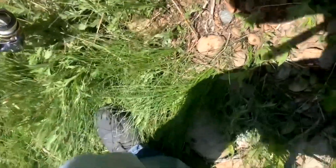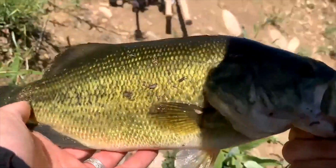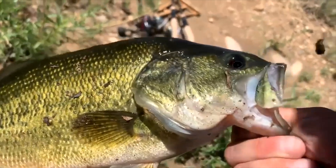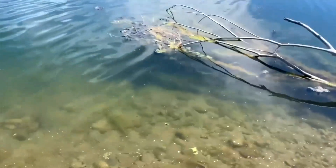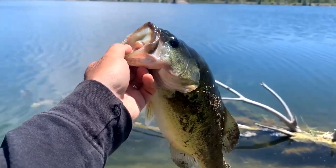Oh yeah, look at that, guys! Don't know if that's the same fish, but we're about to find out. It certainly is — wait, no! Look at that, it's a different one. Holy smokes, I thought that was the one with the ned rig in it, but it's a different bass. Got worm on that jig head. Let's take a better look at this guy. Releasing that bass — let's go!